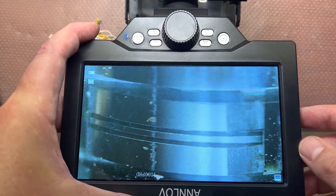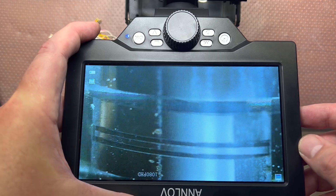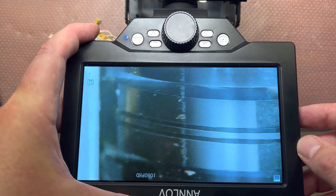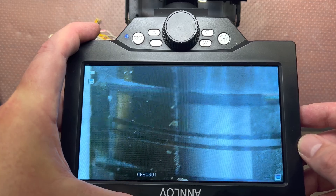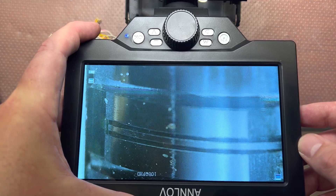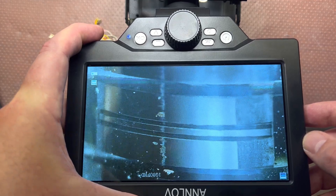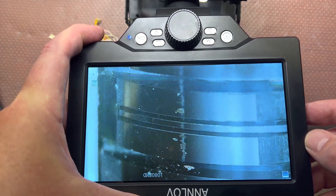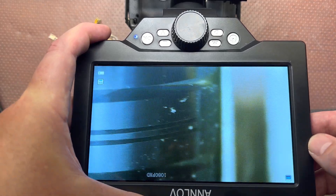Hey guys, here I'm filming the latest generation super GX head from my Akai 9100. As you may see, I'm not happy with this residue which is stuck on the playback head. This would limit our ability to reproduce high frequencies, so I will do a deep cleaning now.